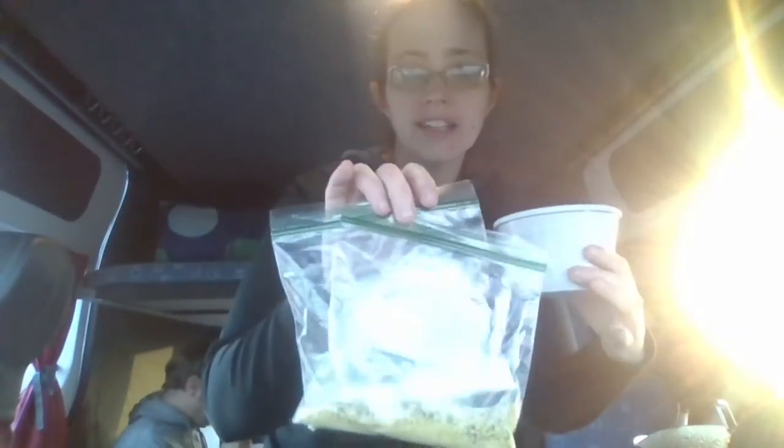It's in a bag because I didn't want to bring the big bottle in my luggage, and some garlic and onion nutritional yeast — all gluten-free — super easy to cook in our camper van in Iceland.